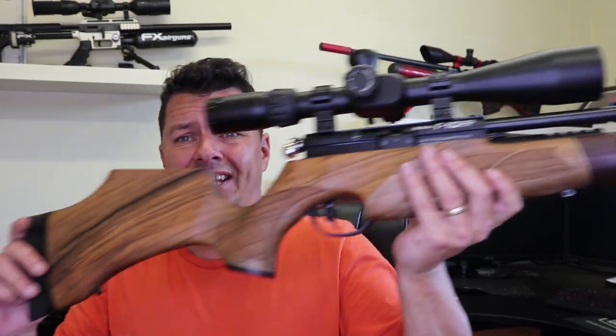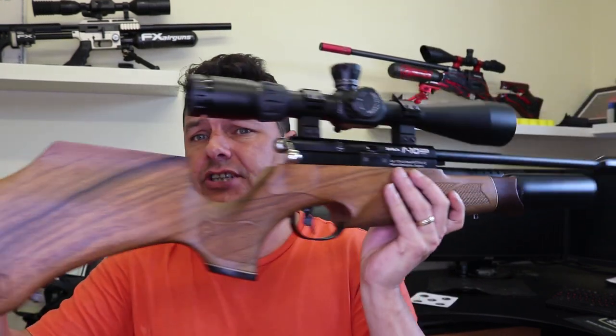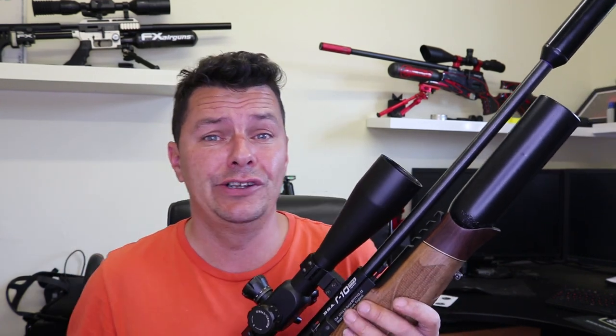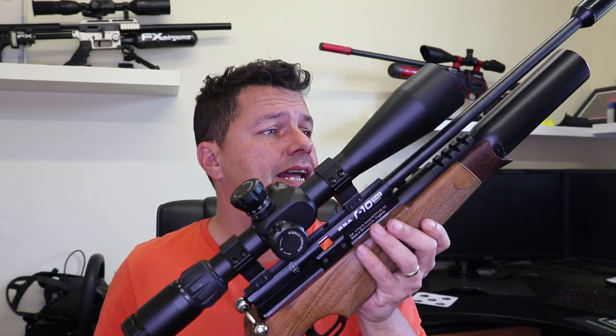If you're looking for a classic-type hunting rifle — going up against the likes of the Daystate Huntsman — then this is certainly one to look at. I do like it quite a lot. There are a lot of them around; prices vary and you could probably pick one up second-hand for around £500, or spend £1,000 on the 10th anniversary. But more interestingly — what is it like to shoot? Everybody raves about them. I'm expecting it to be quite good, so we'll take it outside, have a shoot, and I'll give you my opinions on the BSA R10.